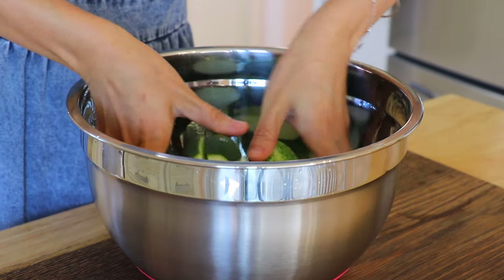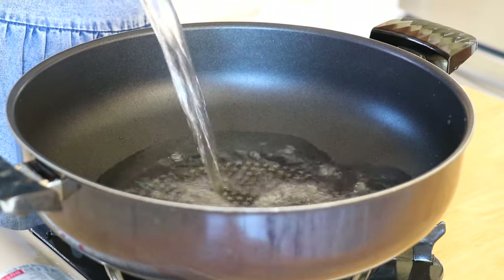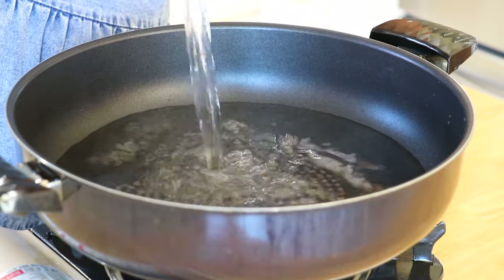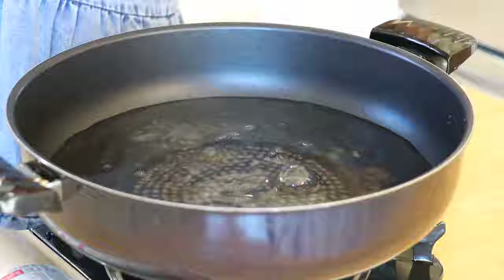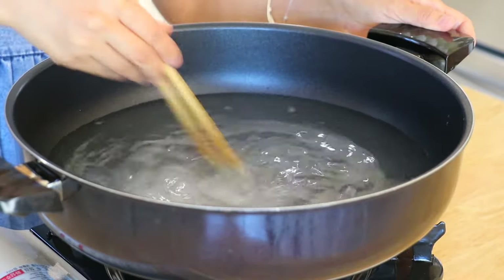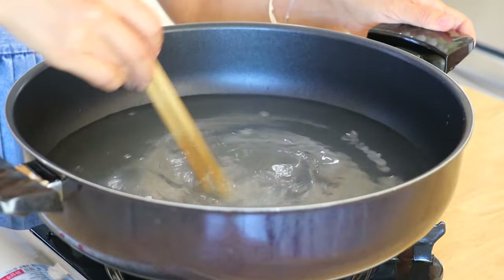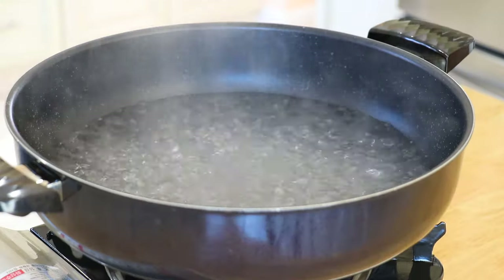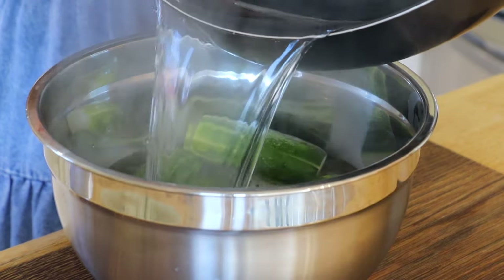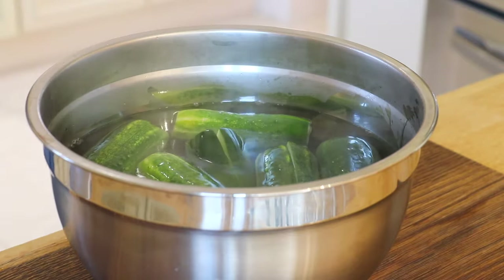Transfer the cucumbers to a mixing bowl. In a pot over high heat, place in the water and Korean coarse sea salt. Pour the hot boiling water into the mixing bowl. Don't worry — the cucumbers won't be cooked. Instead, they will stay crunchy for a very long time.